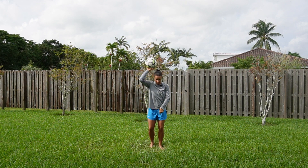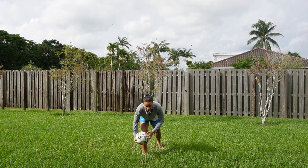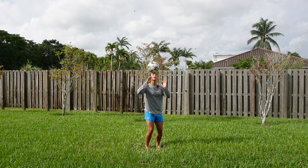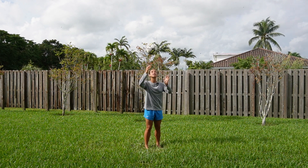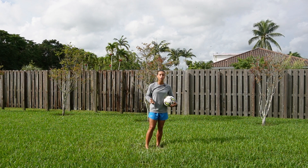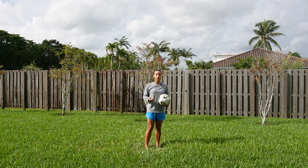Look at my knees also — my knees give. I'm not stiff like a tree. I'm nice and light and my knees give. Heading is super easy. Some of us might have a fear of the ball, but that's okay. You will overcome that the more that you practice.